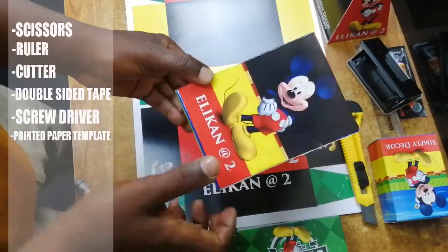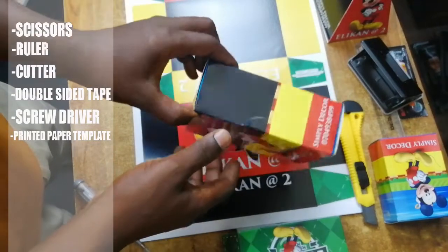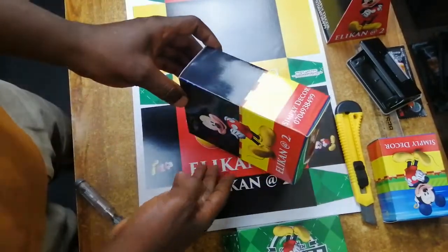Hello once again. Welcome back to my YouTube channel. Today we are going to learn how to make another birthday gift box for your decoration. Let's go!